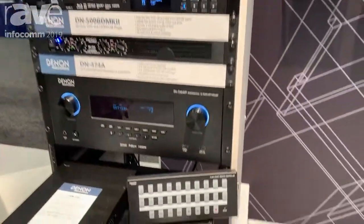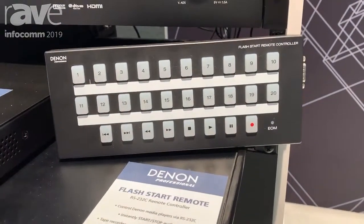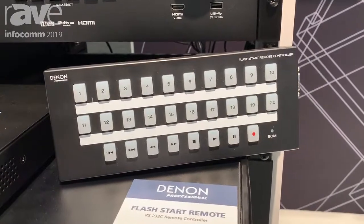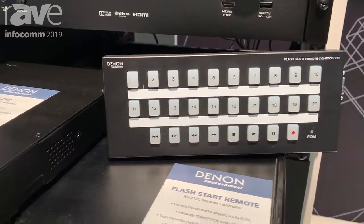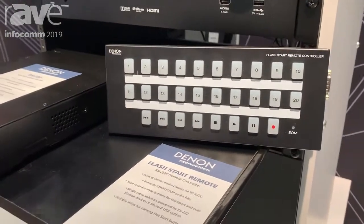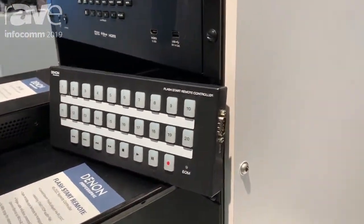Right here, I have a brand new Denner Professional product. It's the Flash Start Remote. The Flash Start Remote is an RS-232 controller, and we have designed this so that you can connect it to a majority of our Denner Professional and Marantz Professional rack units to control them via RS-232. The 20 buttons allow you to control your hot start playlist. You also have your transport controls and the function to record.